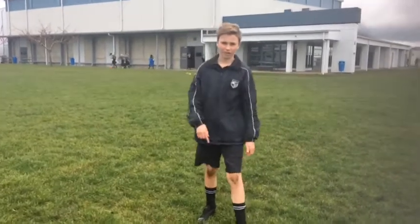Oh hey, I didn't see you there. My name's Cameron. Today I'm going to teach you how to rugby kick like a pro.